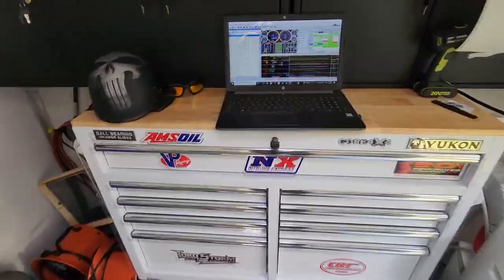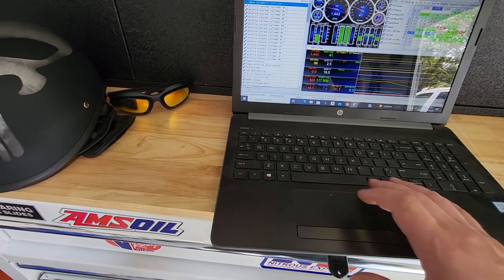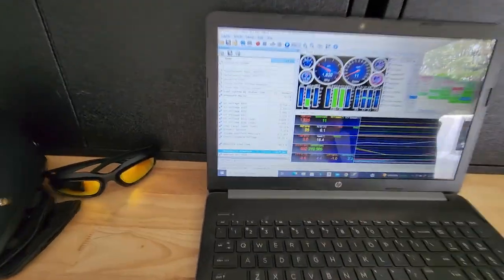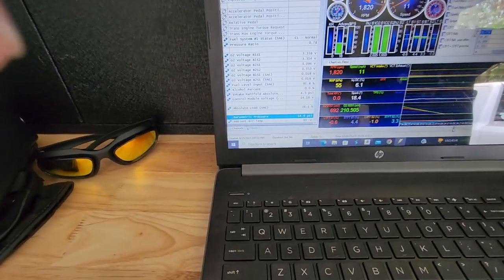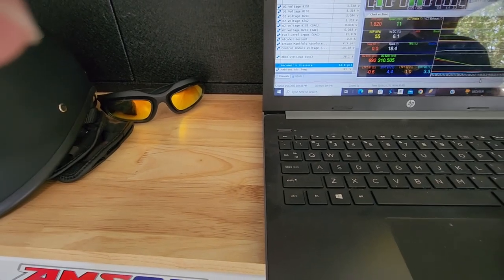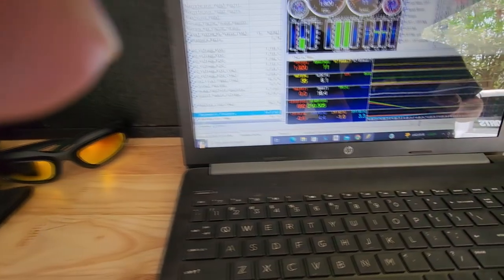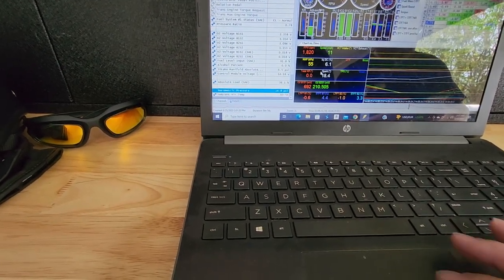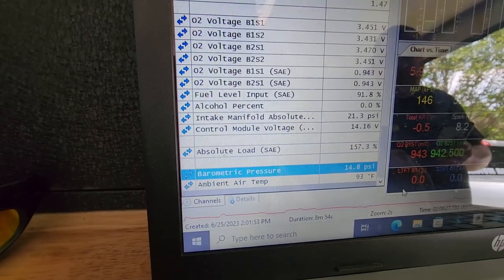It's about 85 degrees outside. Per the data log, the barometric pressure was 14.8 psi — pretty spot on, since the average is supposed to be 14.9. We're going to subtract that from our max intake manifold absolute pressure. Let's go through the log, find the highest point, and see where we're at. It looks like we went to 21.3 and that was right around 6,000 rpm.